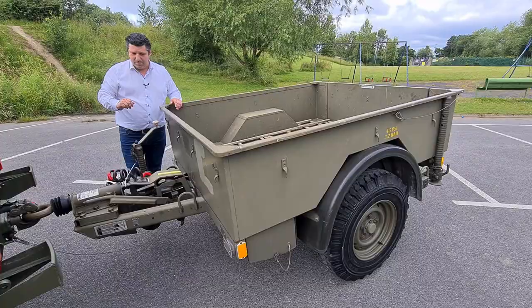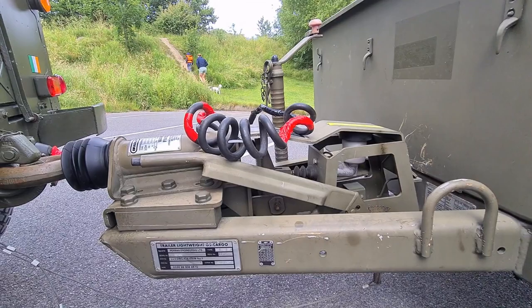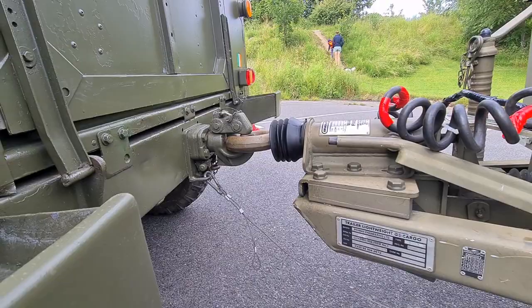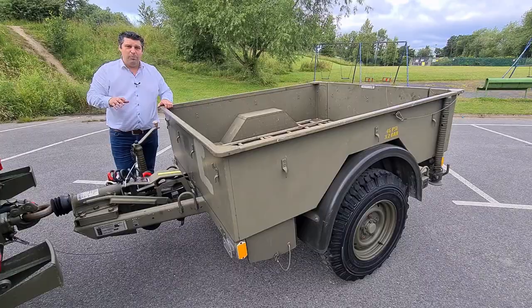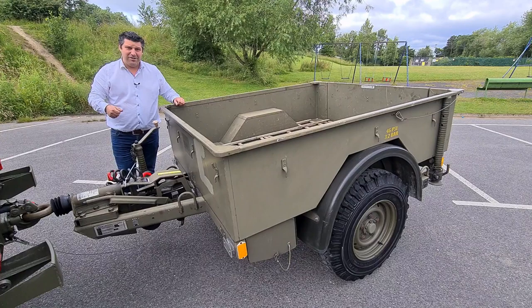It's an incredibly sturdy trailer and a brilliant, rare addition in the civilian world alongside the original Land Rover from the British Army. Another important note: you have the NATO hitch, but underneath there's also a brake master cylinder. These trailers came with their own braking system because of the expected weight they would be loaded with. And at the rear there's also a hook so you can attach a second trailer and a third, and pull them across the battlefield if needed.